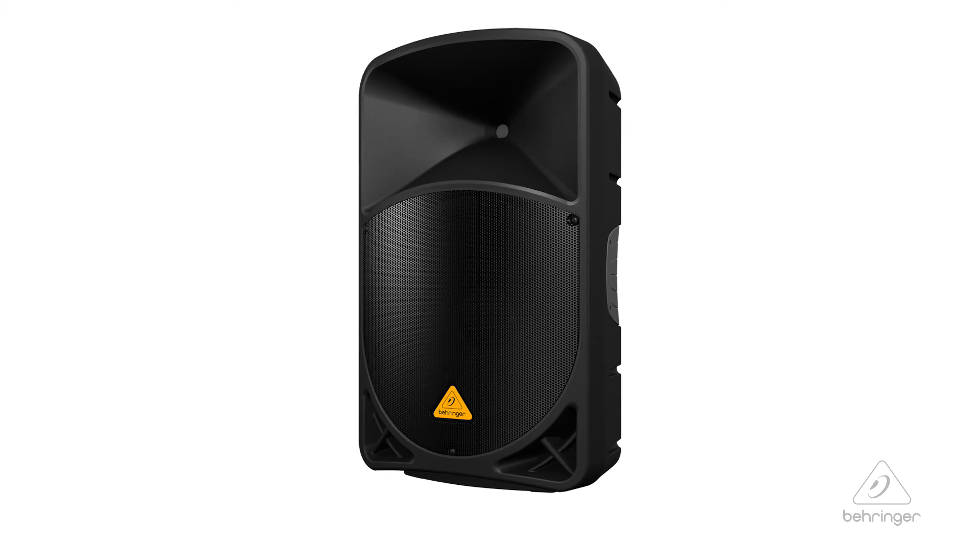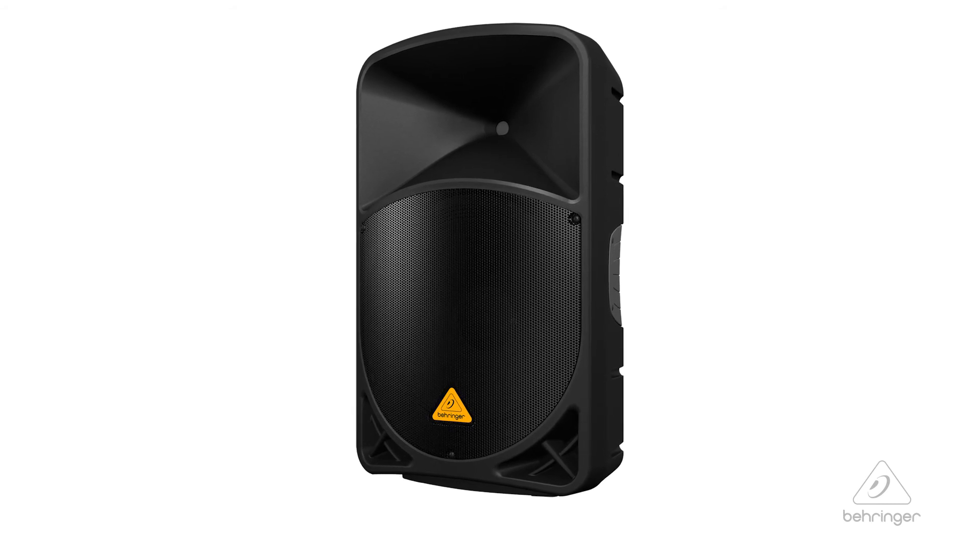So this is the B115 MP3. For more information and media, please feel free to visit us at Behringer.com. Thanks for joining us here at Music Group Studios.